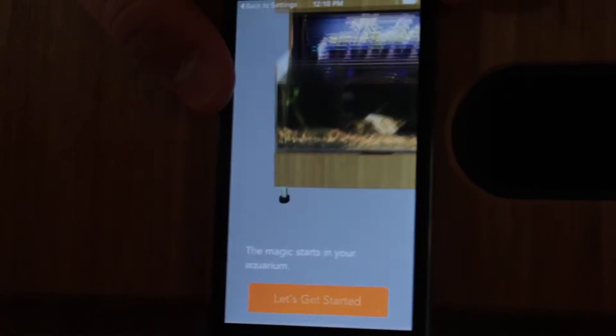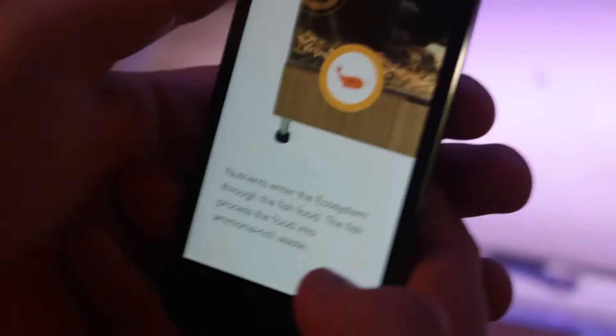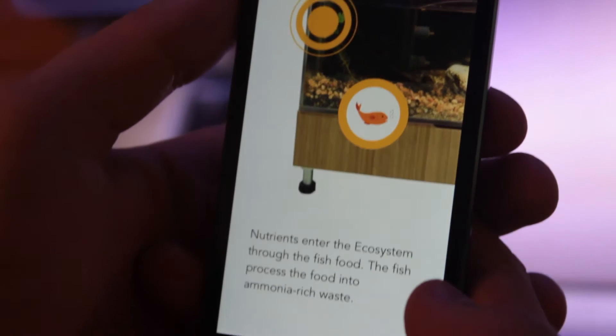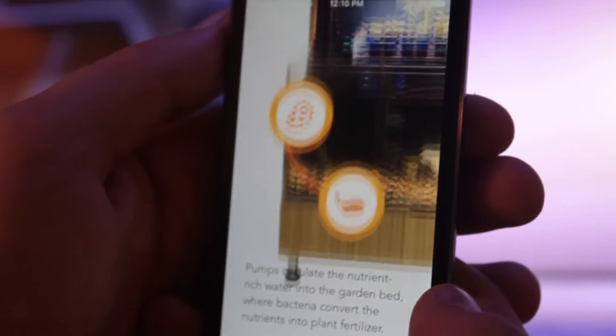Welcome to Grove — let's get started. The magic starts in your aquarium. Let's light it up. Whoa, the light just turned on. So this is explaining how a Grove works. Nutrients enter the ecosystem through the fish food. The fish process the food into ammonia-rich waste. Pumps circulate the nutrient-rich water into the garden bed.